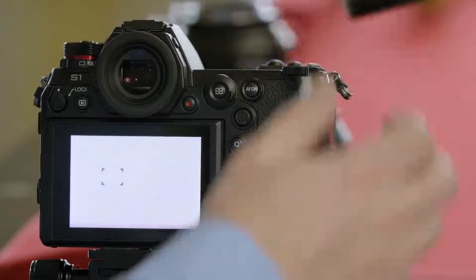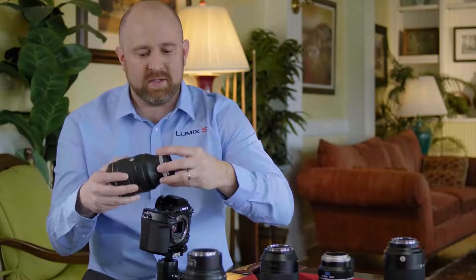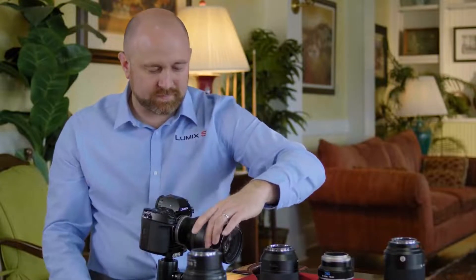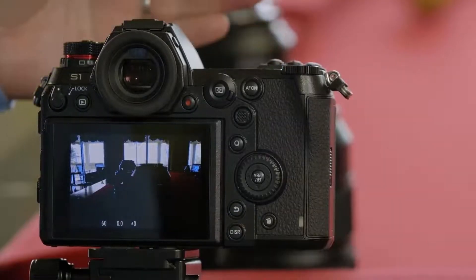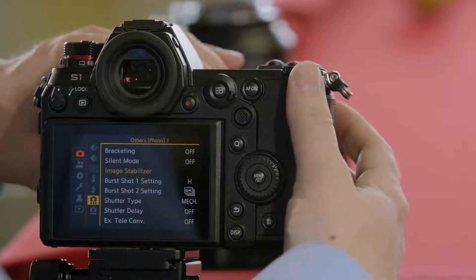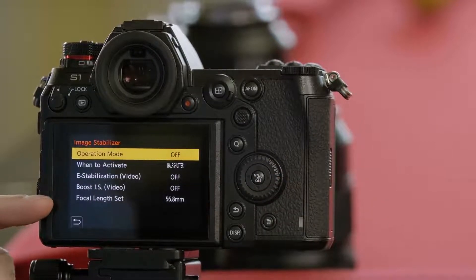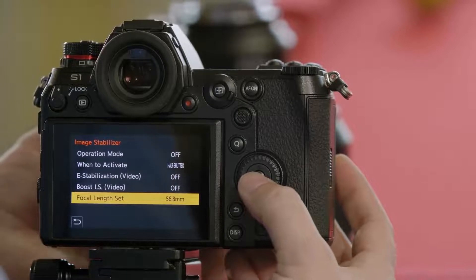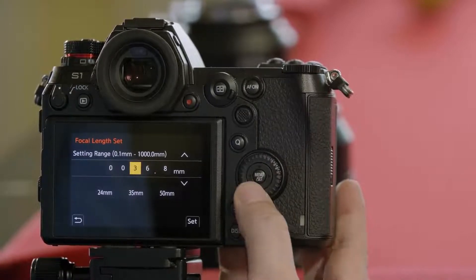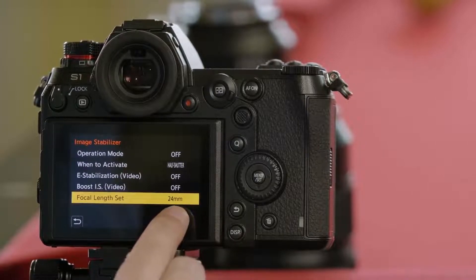Let's try mounting a passive lens to the system. The adapter has no pins, meaning there's no communication between the lens and the body, so the camera has no idea what the focal length is and doesn't know how to work with the stabilization system. Go into the camera's menu, go to stabilization, and you'll see a new option for focal length. With the lens set to 24 millimeters, we need to change this to 24. You can change the numbers manually or use one of the presets — in this case 24 millimeter. Hit set, and you can now see 24 millimeter in the menu.